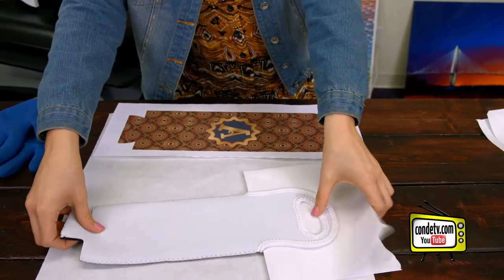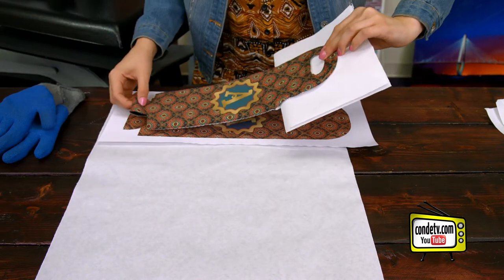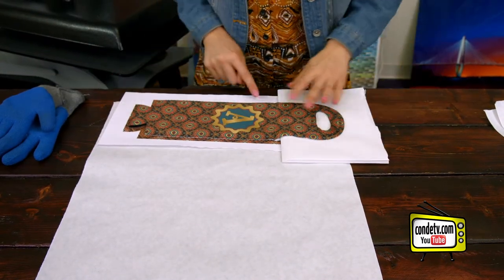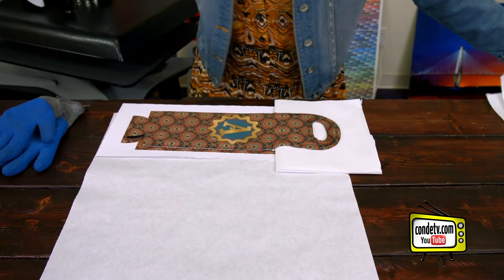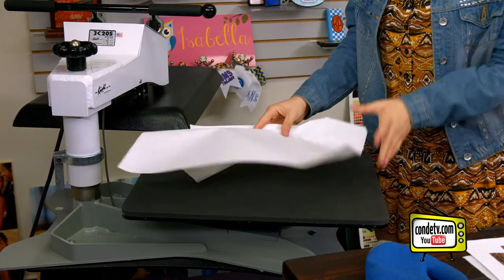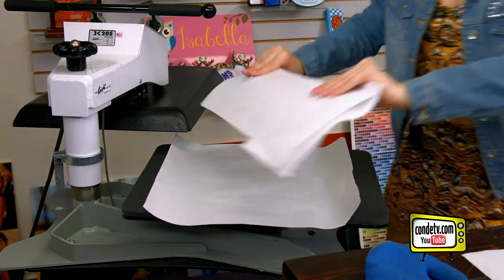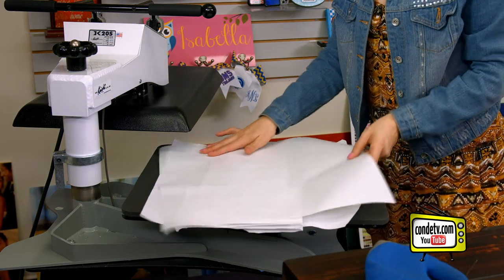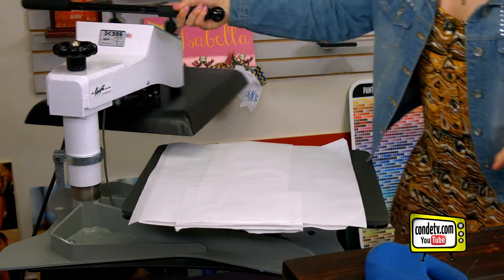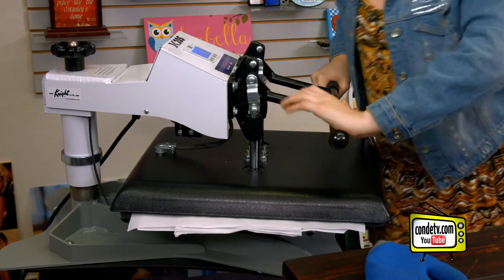Then we're going to line up our wine tote with the second side, making sure that there's an even amount of bleed on all of your sides. Now we're ready to go back to the press. We're putting down one more sheet of protective paper, followed by our wine tote, topping it with a second piece of protective paper, and then we press. For all of the latest instructions, make sure you visit conde.com.